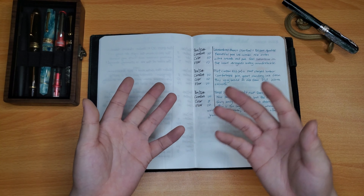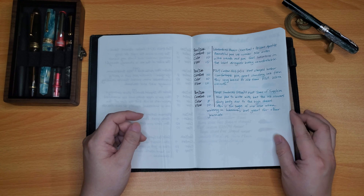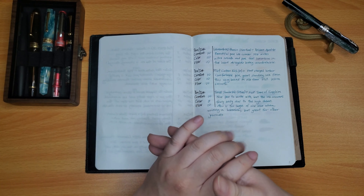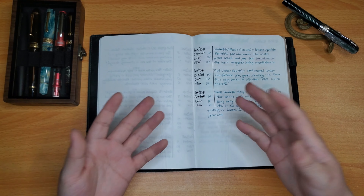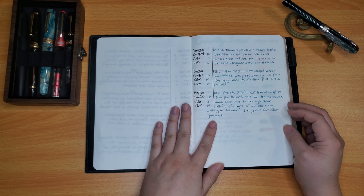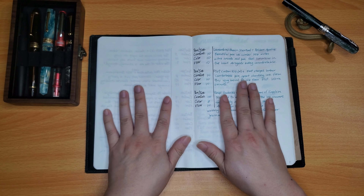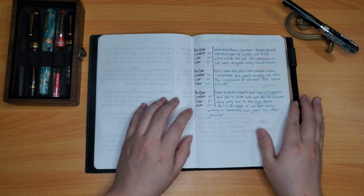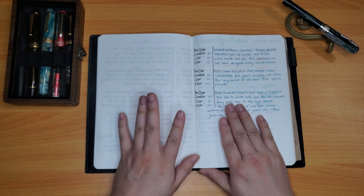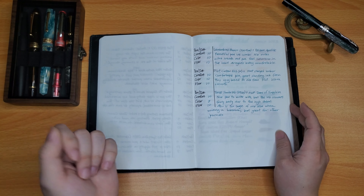That ends my review of my pens from January. I hope that was useful and helpful to get a general feel for how each pen wrote from my personal experience. If you decide you want to test out a pen similar to one of mine, hopefully my experience will help you determine how yours might be as well. Just remember that ink, pen, personal writing style, and paper are all factors into how well the overall experience is — there's a lot to consider.